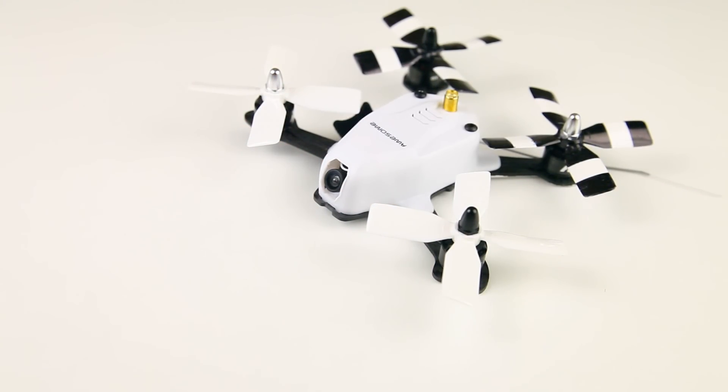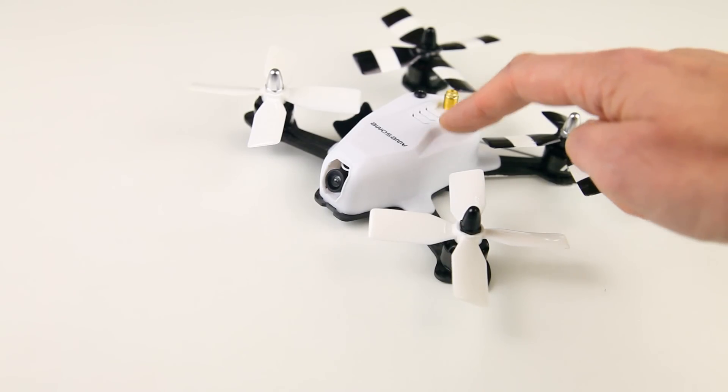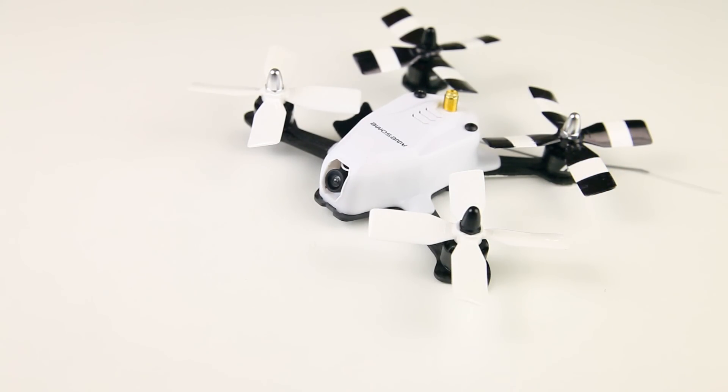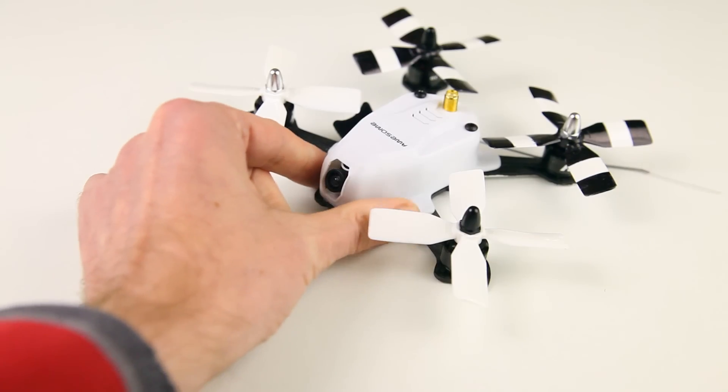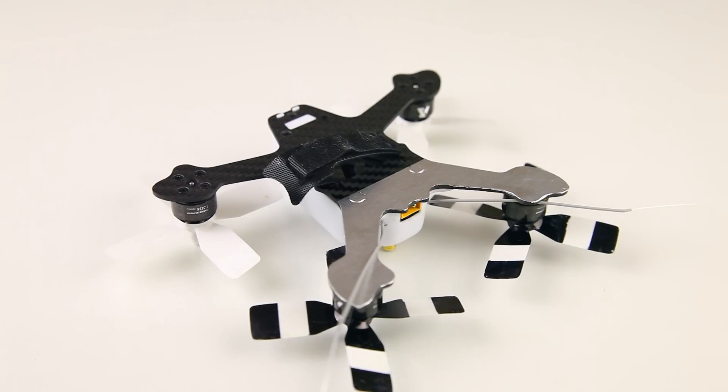In this video I will quickly show you a very cheap but effective way of remedying that. I've seen several people gluing things on the bottom of the arms - carbon fiber or even wood - and that might help, but on a quadcopter of this size you don't really want to add grams of weight. The smaller a quadcopter is, the more every gram counts in its performance and agility.